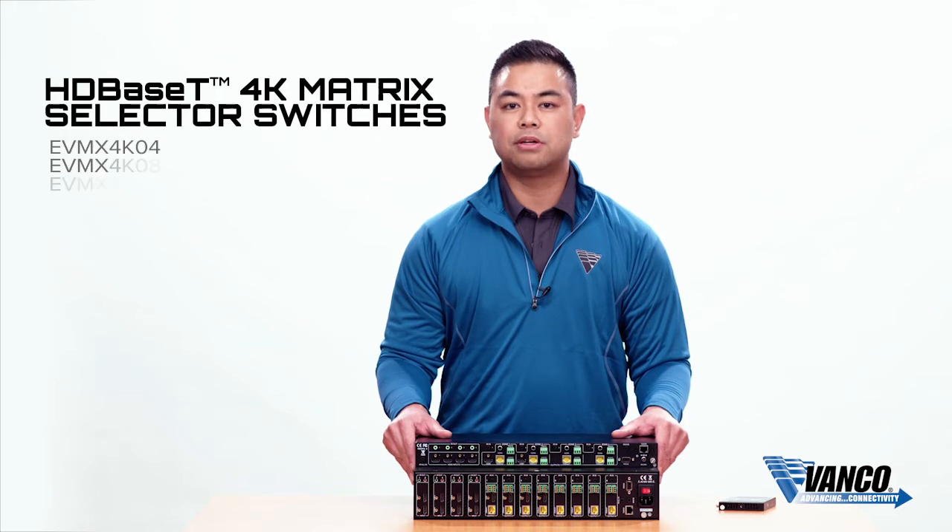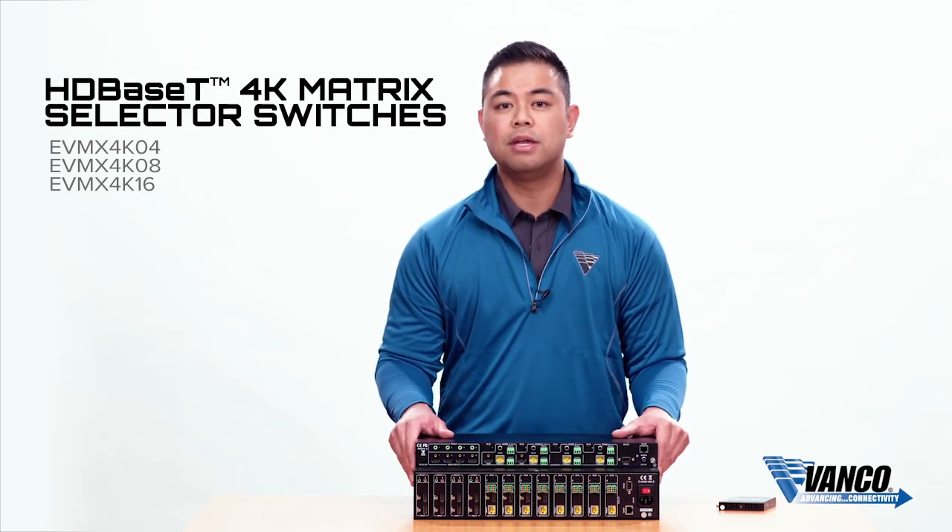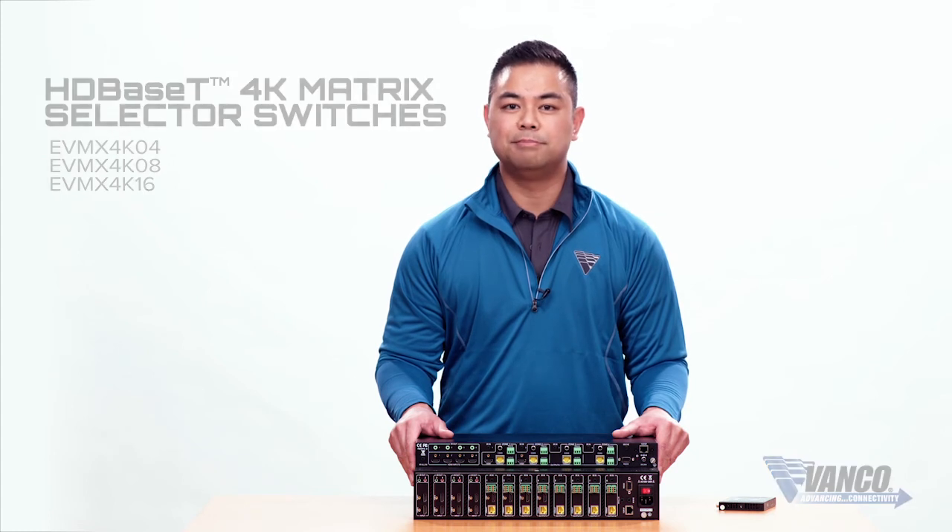Great flexibility for the professional integrator. These are our new HDBaseT matrix units — 4x4 and 8x8 — and look out for a 16x16 coming soon. Check us out at vanco1.com.